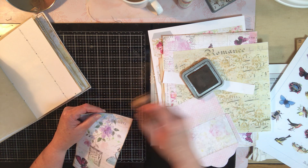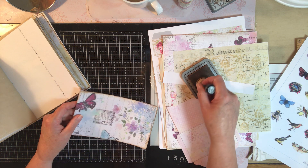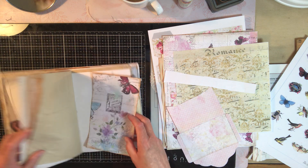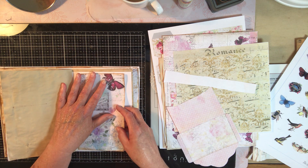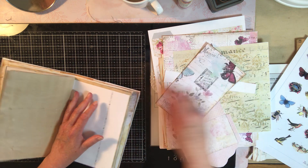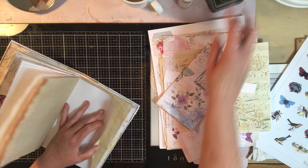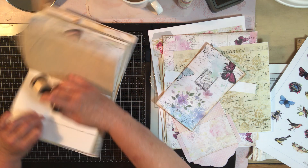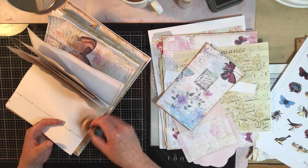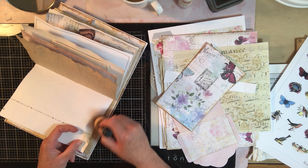The other day I was thinking, wouldn't it be fun to get a paper pack and make a journal with it, and also video the process of using all the scrap. Because I'm a little concerned that we're not going to be able to cover all of this paper, I'm going to go ahead and freshen these edges a bit.